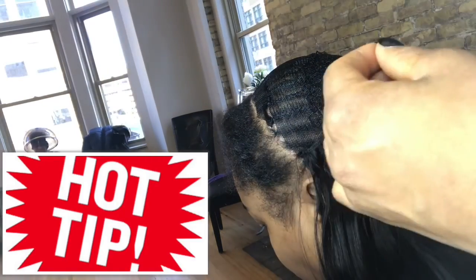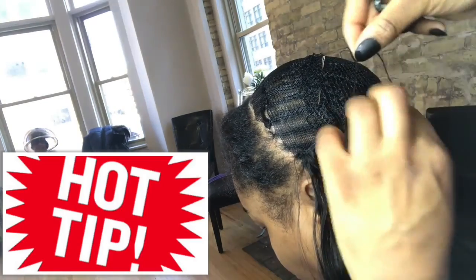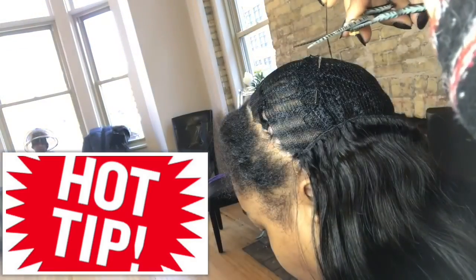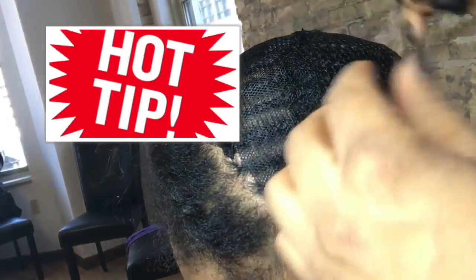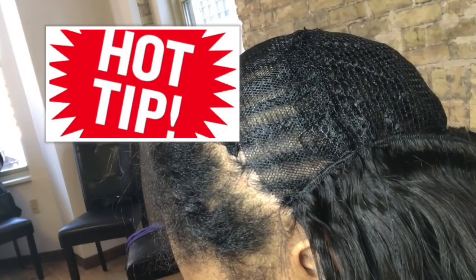Here's my hot tip for the day: you know how you get to the end of your sewing, the thread is short, and you have to cut it and tie it into a knot? Well, instead of just tying it into a knot, I create a knot at the end of the thread. Then on my new thread that I'm going to put in the needle, I tie a knot at the end of the new thread.